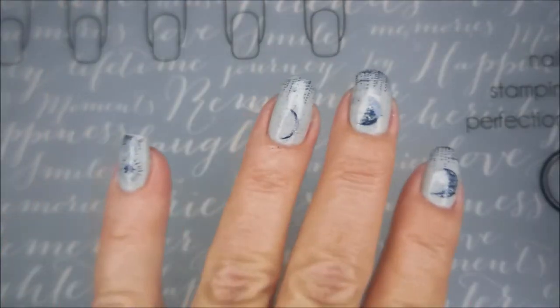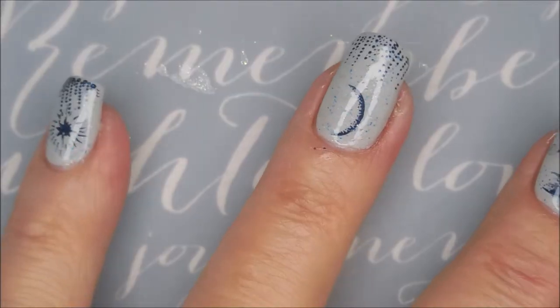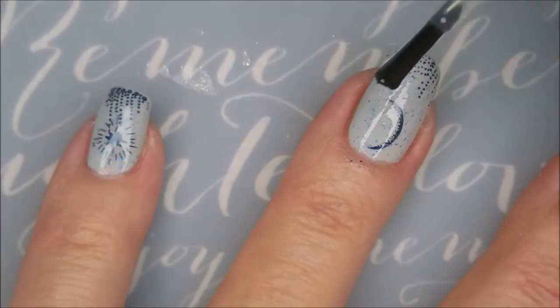I'm going to top it with some Born Pretty Smudge-Free Top Coat. Get that to dry down and keep it from smearing.